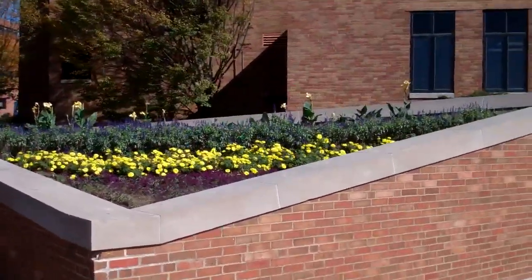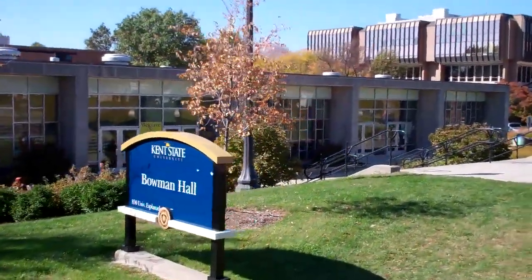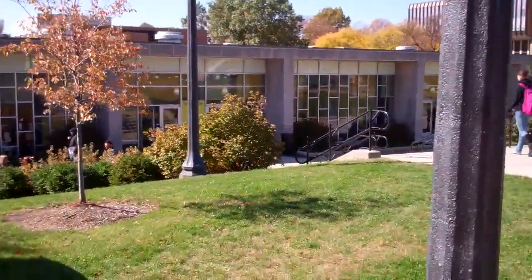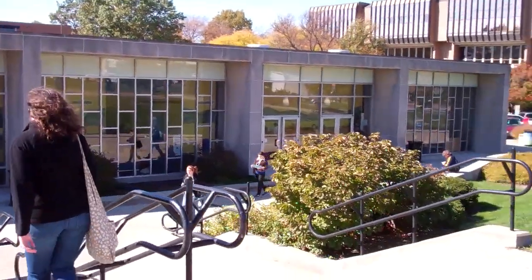Good job, guys. Did a great job on the plannings here. This is all new. Excellent work. Alright, I'm gonna go get her done. Psych. How are you? Fifteen minutes — I will talk to you after class.